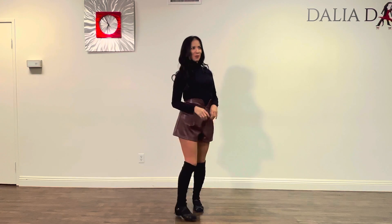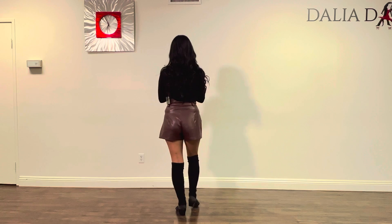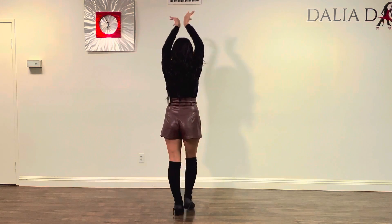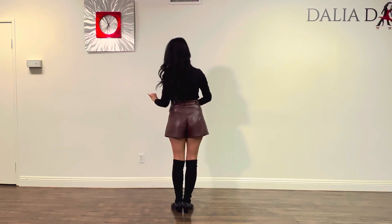I'm going to turn around so you can see it. So I'm going to start right into the turn since we already explained the basics. We're going to go one, two, three, and five, six, seven.